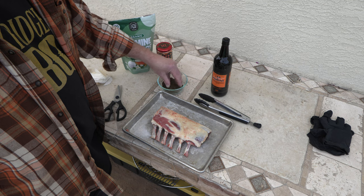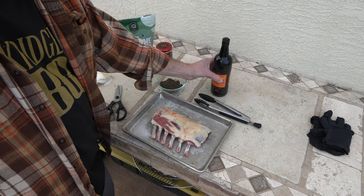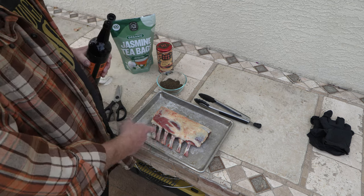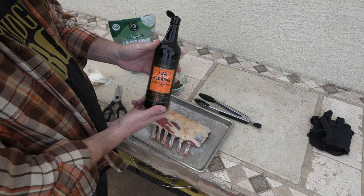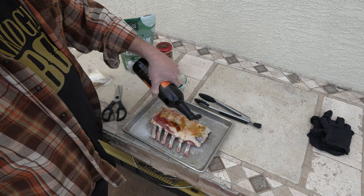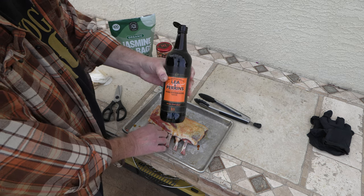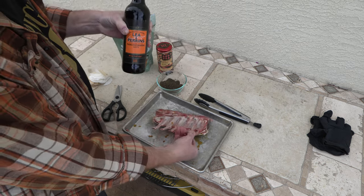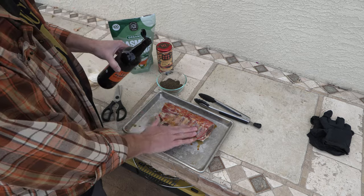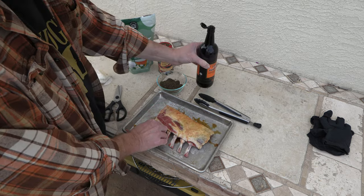I'm going to mix up this tea — it smells really, really good. Just mixing up the vanilla and the jasmine teas. Now a lot of people use mustard or oil or something like that as a binder, but I like my Lea & Perrins — good old Worcestershire sauce straight from England. I appreciate all my fans who sent me some of this. It's really, really good stuff, and actually it's different than what we can find here in the States — a lot more pungent, smoother in a sense, but really good. I actually like it a lot better than the American version.